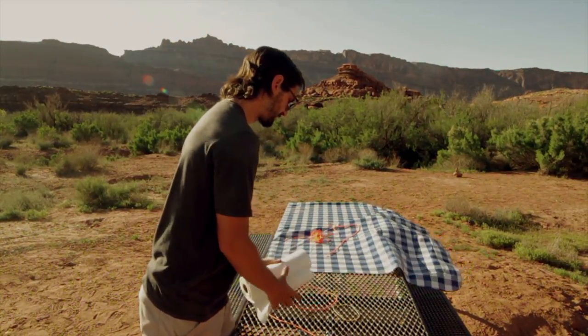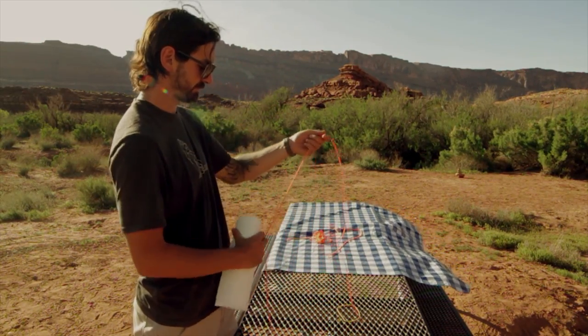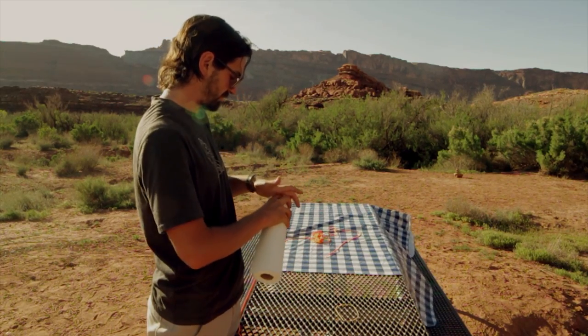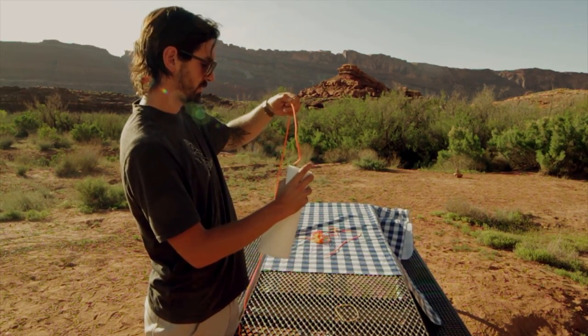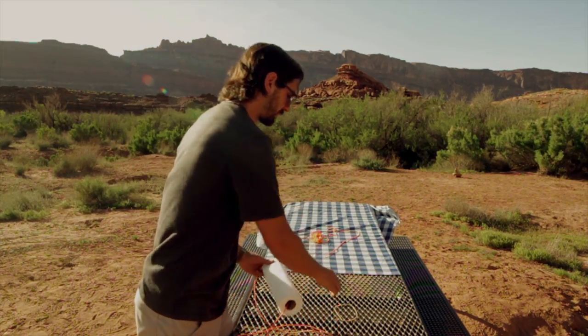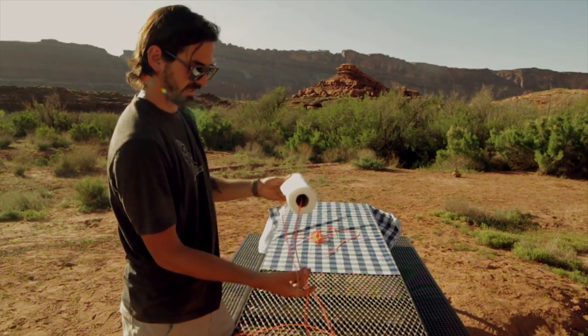So what you're going to do is take your paper towels, feed the paracord like so, then slide the rubber band on the end.